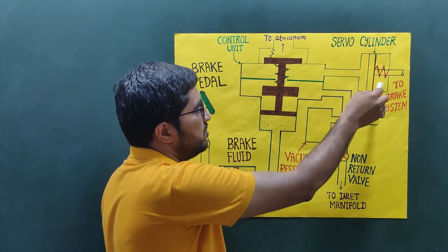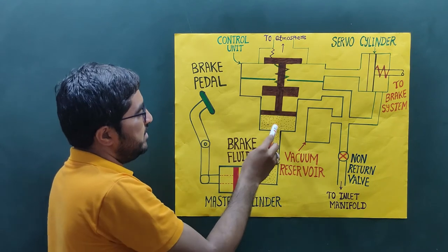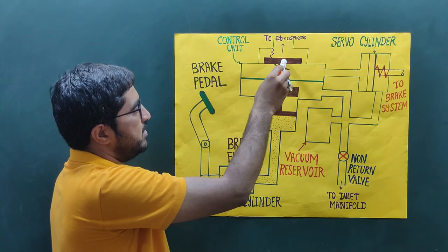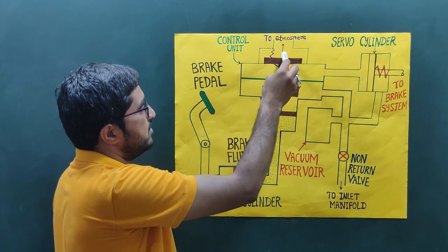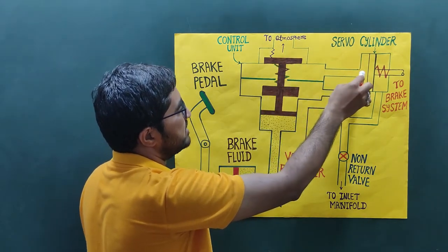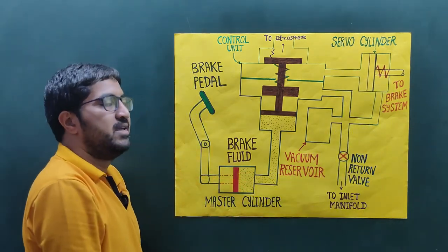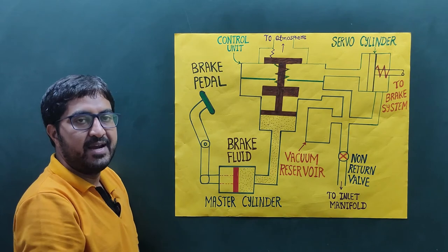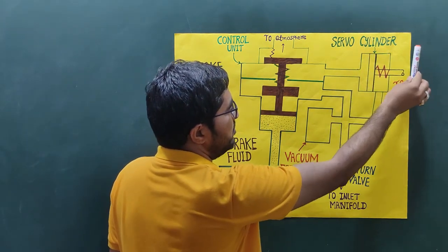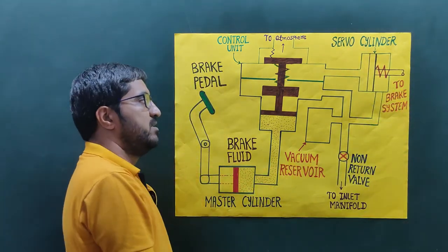On the right-hand side of the servo cylinder, there is always negative pressure. When we operate the brake pedal, the braking fluid operates the control unit piston, which opens the top valve. At that point, positive pressure is on the left and negative pressure is on the right. Since energy flows from high grade to low grade, the piston moves from left to right, and this movement is used to apply the brake.